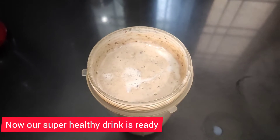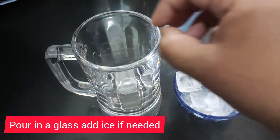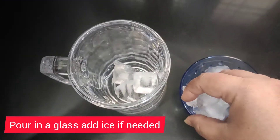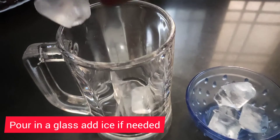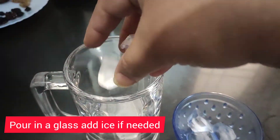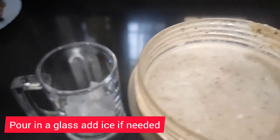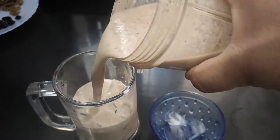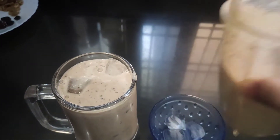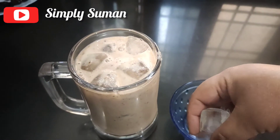Since we are in summer, we need something chilled, so I am adding ice cubes. If you want to have it without ice you can, and if you want to add ice that is totally up to you.